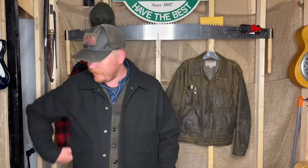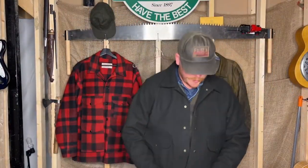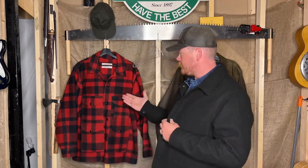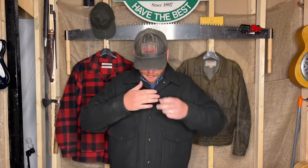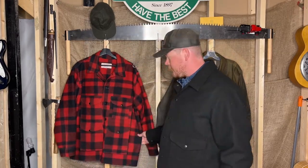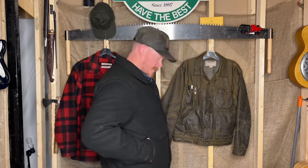Alright, here we go with the new work jacket on. This is an XL. The short line cruiser is an XL and the Mackinac cruiser is an XL. This jacket falls somewhere around all of these at the same time — the shoulders on this jacket match the short line cruiser and also match the XL Mackinac cruiser, but the body surpasses both of these jackets in every single way.